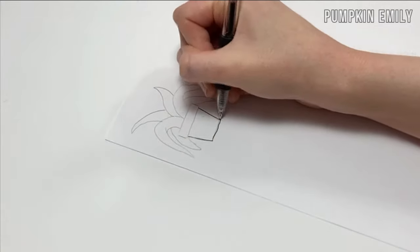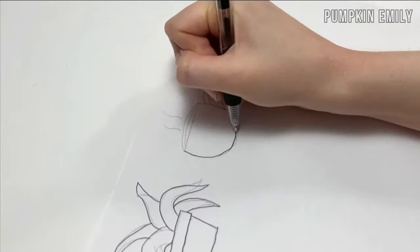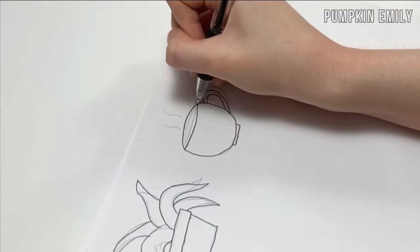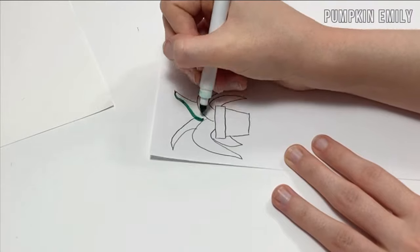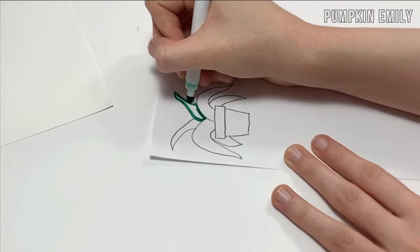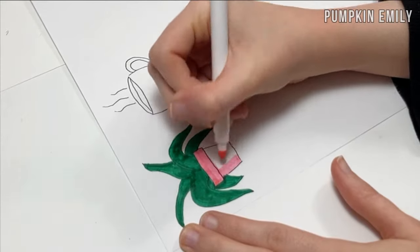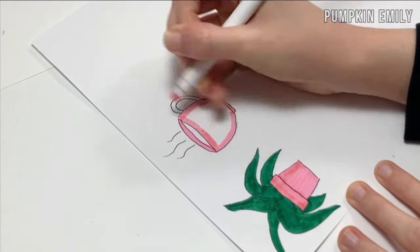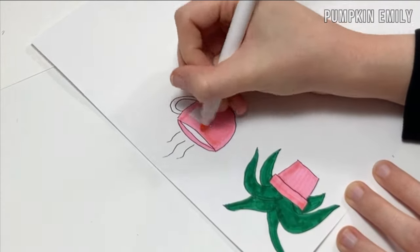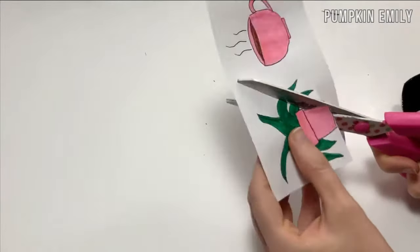After you're done drawing, you want to outline it with a pen. When the ink is dry you can erase any pencil markings and color them in. I used markers to color them in. When you're done coloring it in, you want to cut it out.